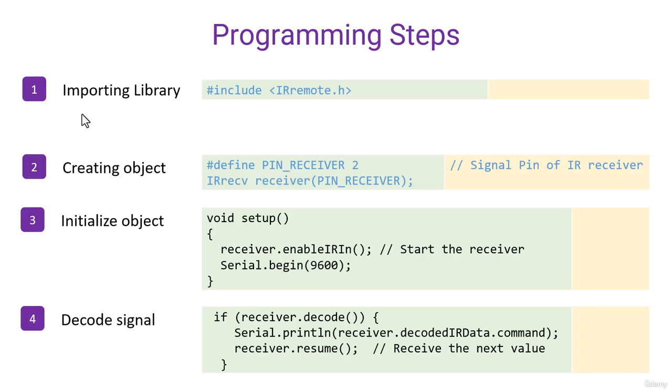Now let's talk about the programming steps. The first step is importing the library for IR remote — the library name is IRremote.h. The second step is to create an object: IRrecv receiver, and within the bracket we define the pin connected to the IR receiver on Arduino. Let's say we have connected the IR receiver to pin 2.